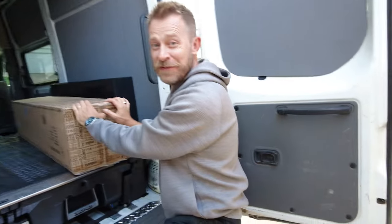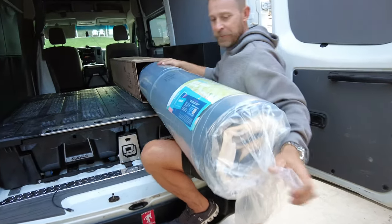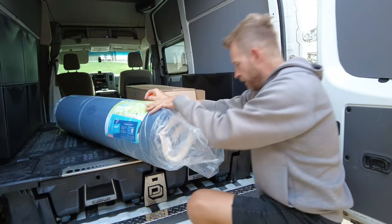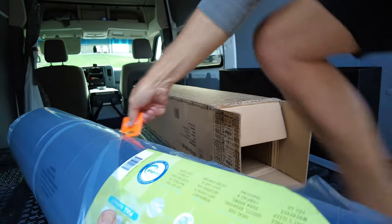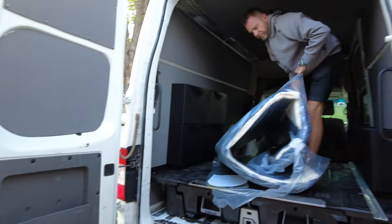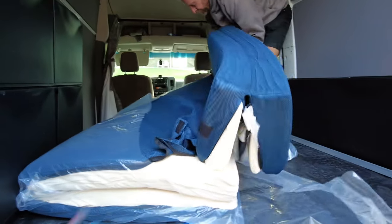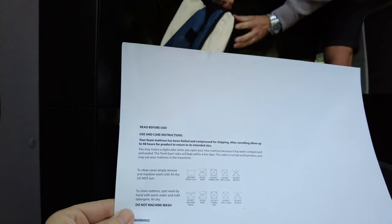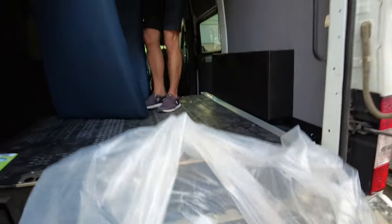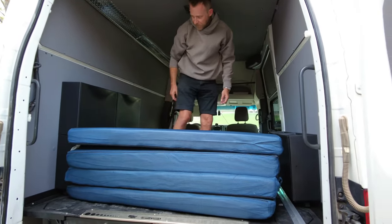We just got our little sofa in and we hope it fits because we don't have a very big space for it. It's a tri-fold sofa bed. They actually provide a special tool so you don't have to use a knife and slice it by accident — that's really smart. It says after unrolling, allow up to 48 hours for the product to return to its intended size. Looks like it's going to fit — beautiful! Just fits with like a couple inches to spare.